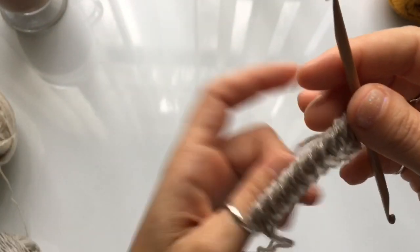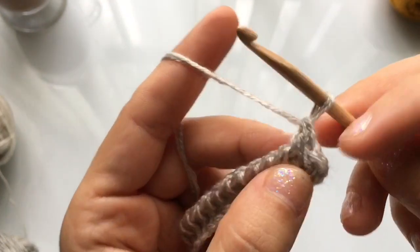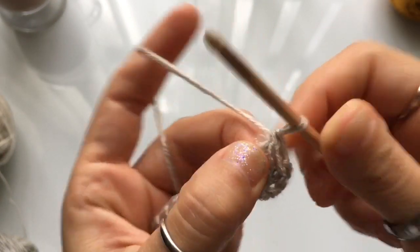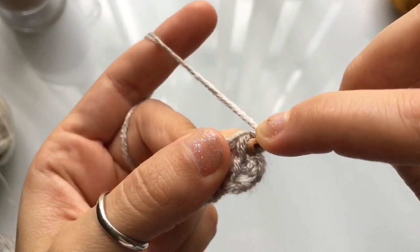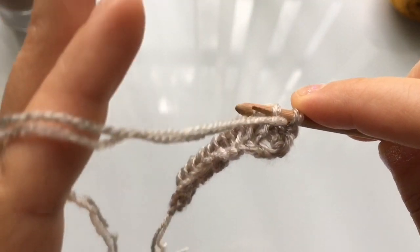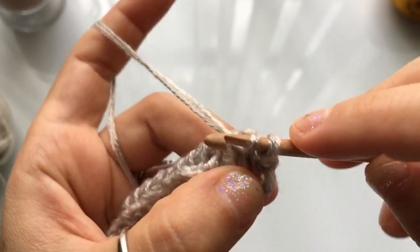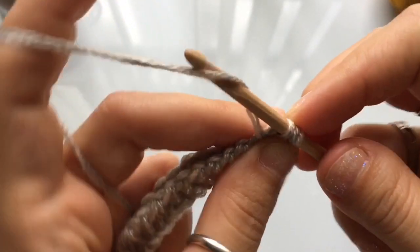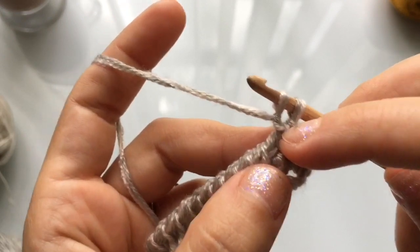Moving on to row three of the brim — I have a tutorial specifically for this brim if you need more detail; I'll leave the link below. We're going to skip the first vertical stitch and purl in the second. You're going to do a reverse yarn over, insert your hook into the stitch using the top loop or top leg only, release your yarn, pull it under the vertical stitch and behind your hook, then do a regular yarn over and cast on one. Repeat the purl stitch in every stitch of the row.